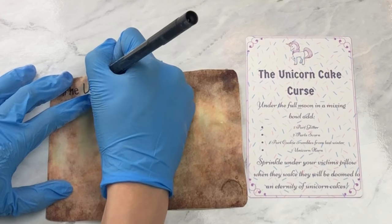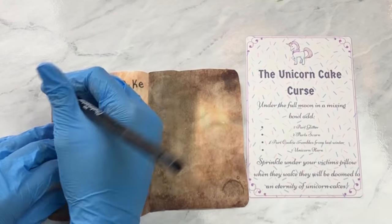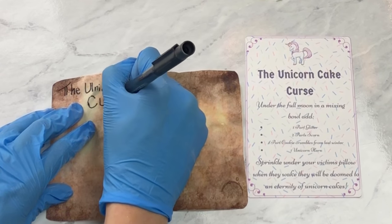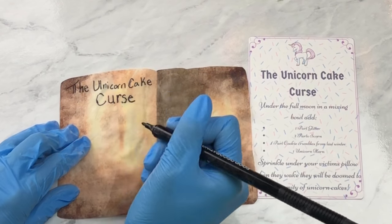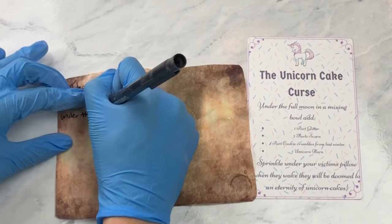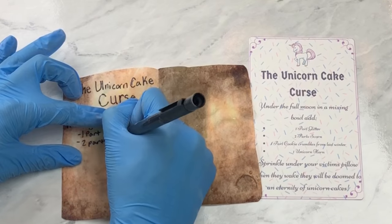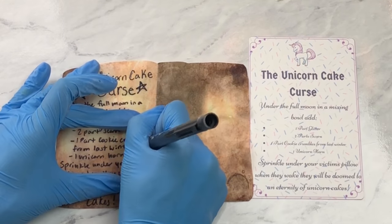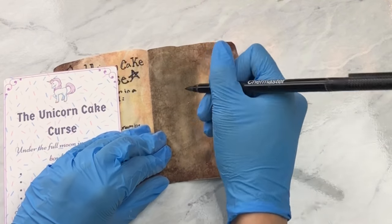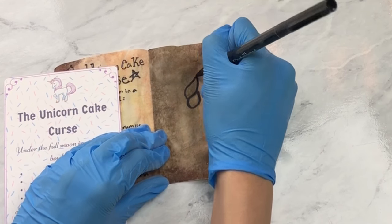The unicorn cake curse: under the full moon, in a mixing bowl add one part glitter, two parts scorn, one part cookie crumbles from last winter, one unicorn horn — sprinkle under your victim's pillow; when they wake, they will be doomed to an eternity of unicorn cakes. Sounds like the perfect curse to me! We've got to add our stars — not pentagrams, of course, I know they're not pentagrams — but this is a unicorn curse, of course, and on the other side I'm going to draw the doomed unicorn cake.